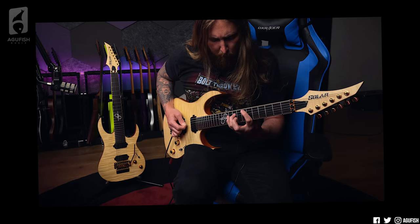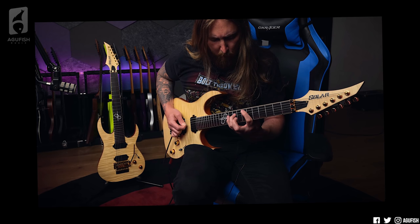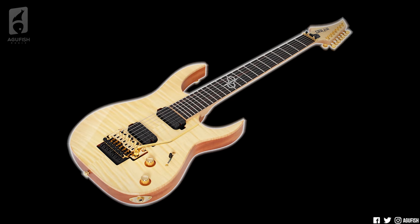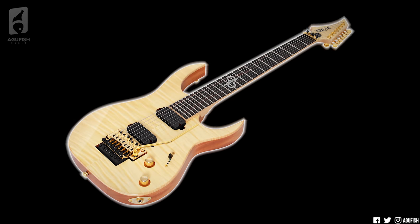But anyways, I really like how the gold works on this. It's a pointy metal guitar, and at the same time, you have to admit it's pretty classy. With the natural light color, it doesn't look gaudy, as gold hardware so often does on darker colors.